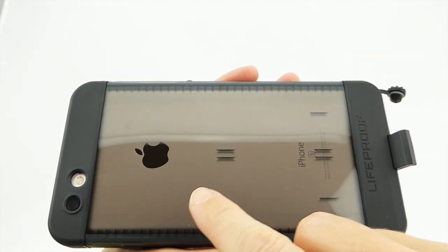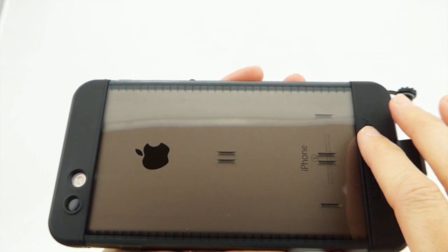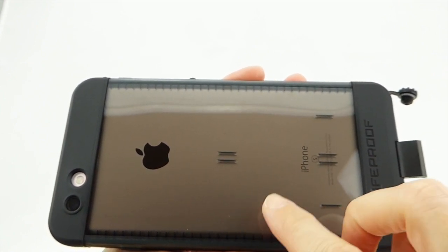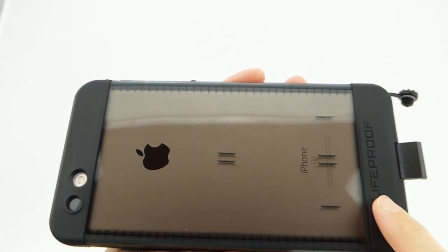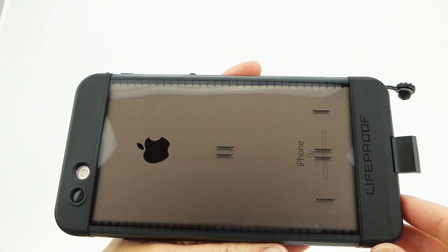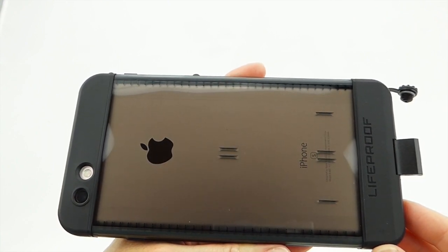The back of the case is translucent, which is nice, although the black version has kind of a grayish translucent rather than a transparent backing, so you can't see the pretty rose gold on my phone, which is kind of sad. But I'm sure it would look really great with the other colors, which are the pink, the white, the green, or the blue.